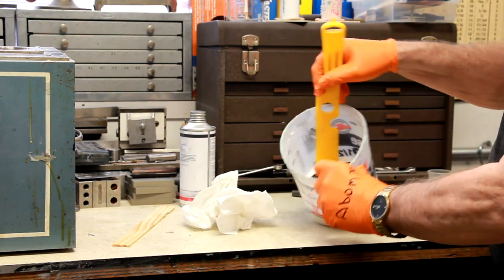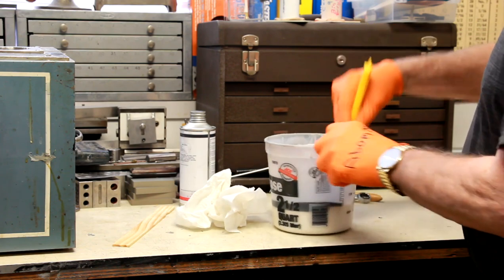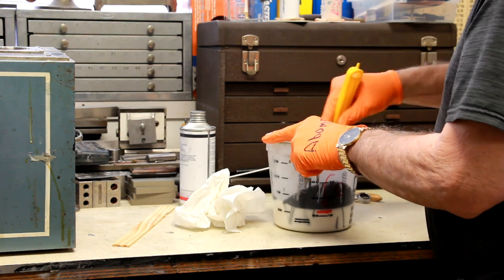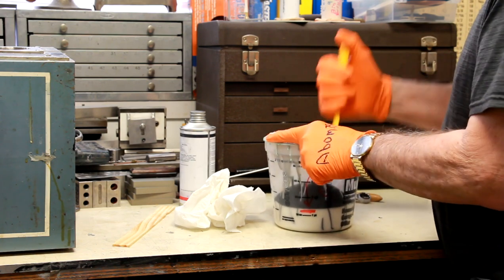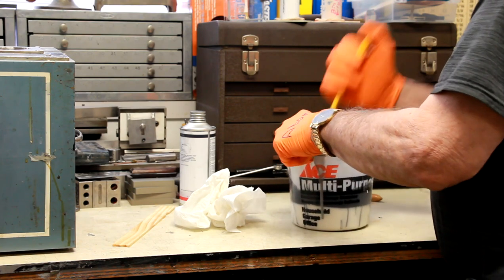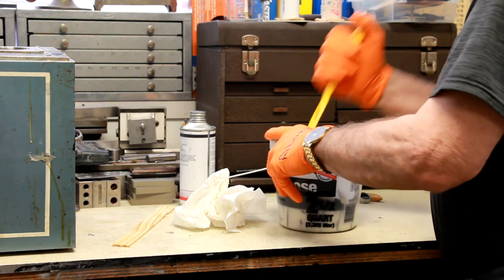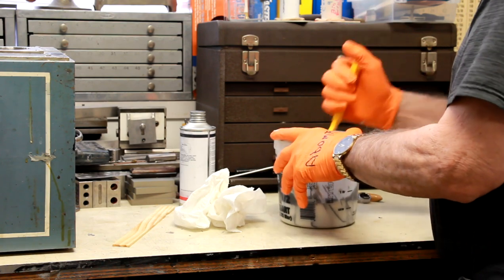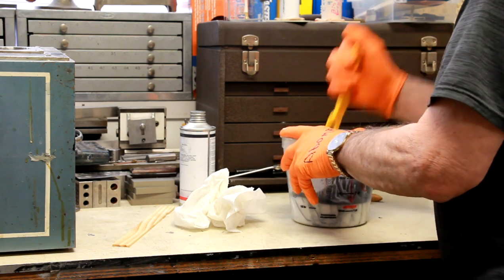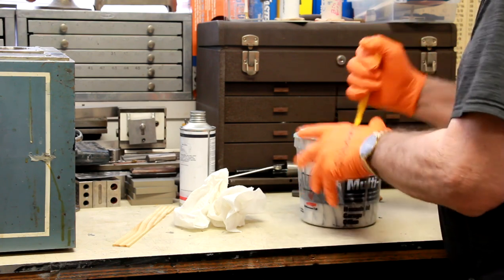Okay, it's stirring time — now to mix the black catalyst with the base of the RTV. I could fast-forward this but I don't want to give the false impression of it being a real fast and easy operation, so I'm just going to keep recording the whole stirring process. Once you get the black hardener and the white base completely mixed you should have a very consistent gray — kind of a battleship gray. You need to pay attention not to have any uncured RTV in the bottom of the bucket that hasn't received the hardener.